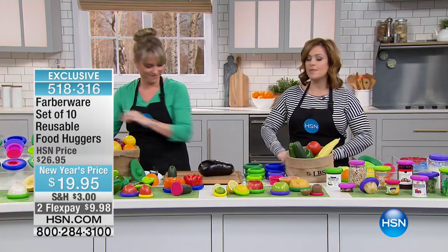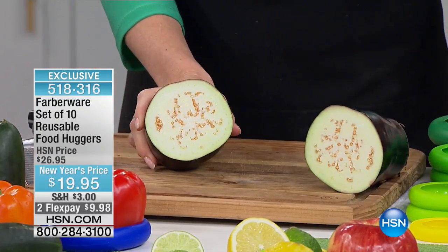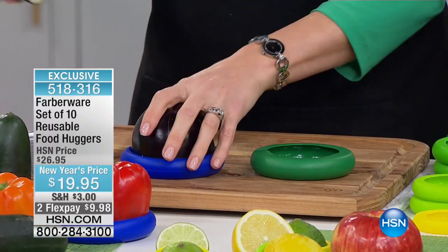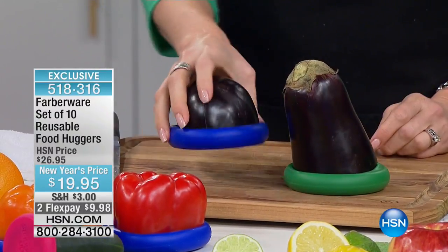You know what I thought was the coolest thing about it? They have a lifetime warranty. That's how awesome these things are. The company says — and Farberware is so popular already, they've been around since the 1900s — we love this product so much, we stand behind it. It's food-grade silicone. You don't get this 10-pack anywhere else. Only here at HSN do you get the 10-pack.